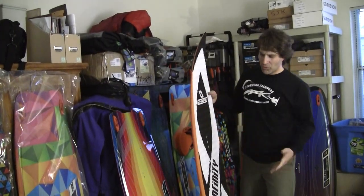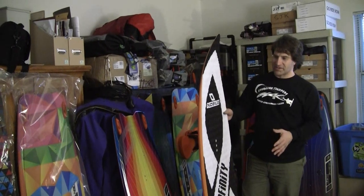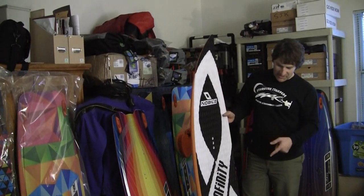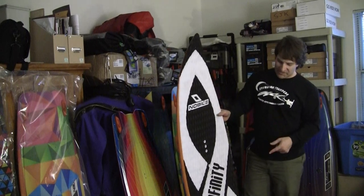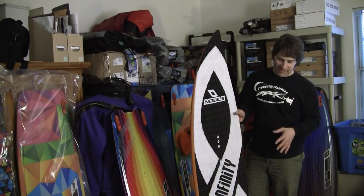This is the board I'll take out in flat water and do speed runs on. Sometimes I just like to go fast — I'm old, if I fall down I break a hip — so for me it's about just going fast and not necessarily huge all the time. I can't do that weight style stuff, so I get on flat water and go as fast as I can on a board like this. This is about as fast as I'll get without having to buy a dedicated speed board.